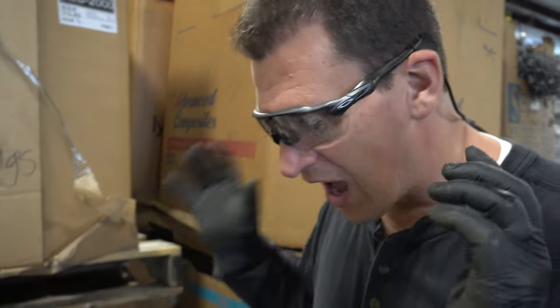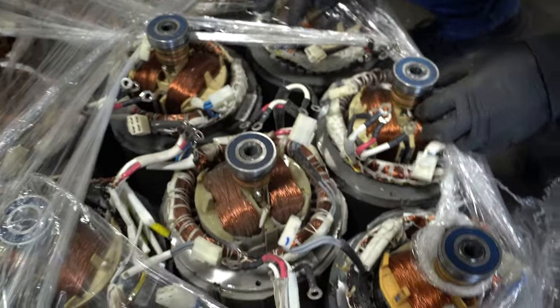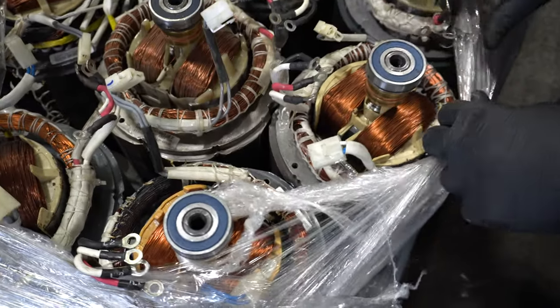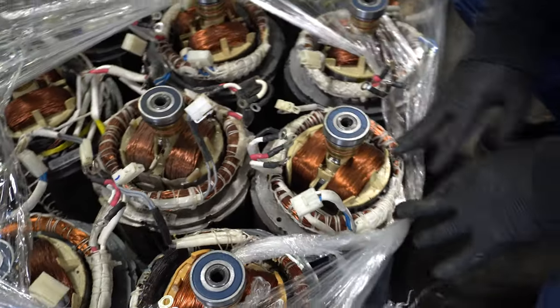Scrap Metal Nation, Tom back. I have some electric motors with armatures inside and look how pretty they are. Let's do the quick oohs and ahs for all the copper that's just pouring off of these things.